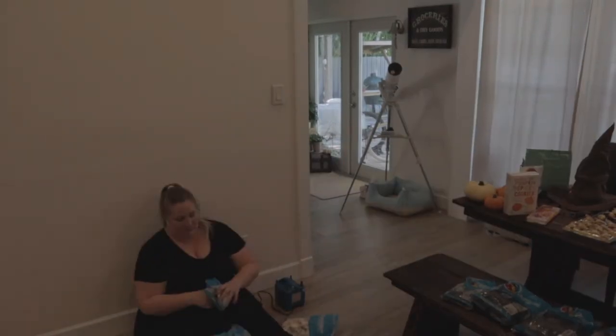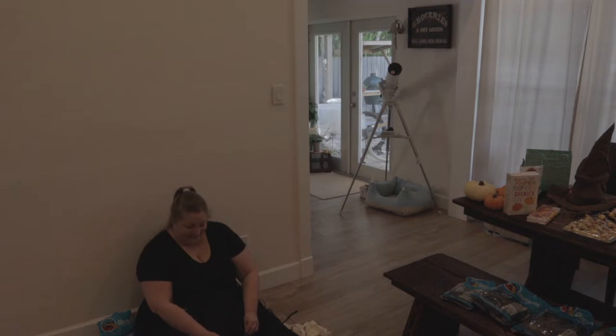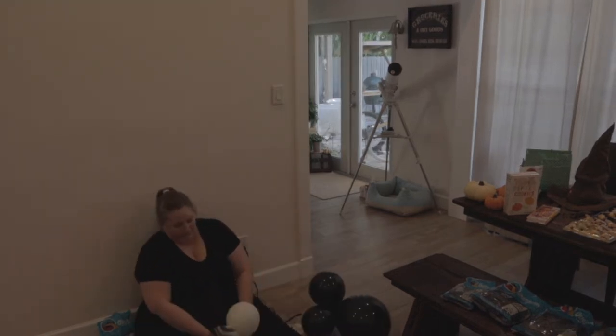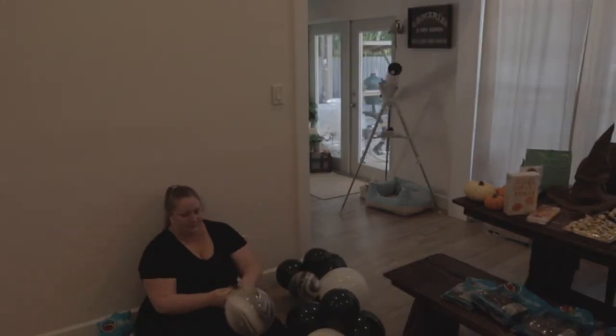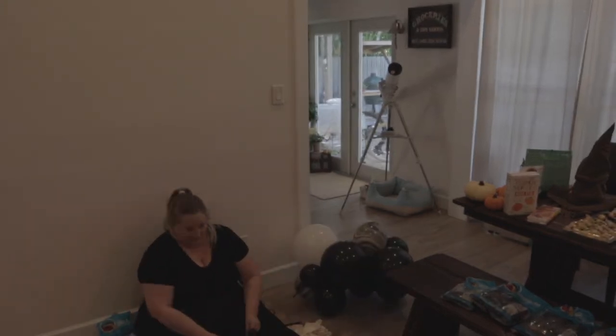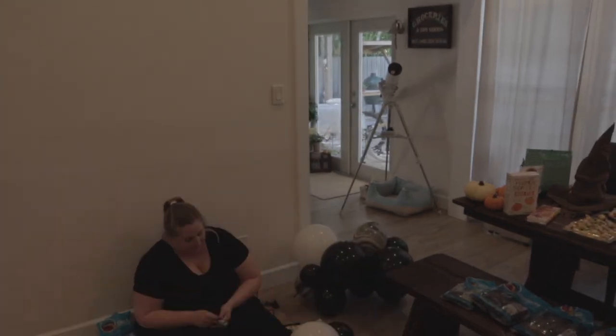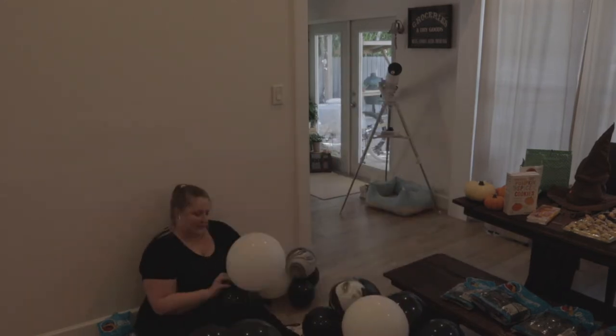Setting up on the floor, getting all my supplies out around me. I make sure to take my wedding ring off before I start, then inflate in pairs. I got two pairs, put them together to make my first quad, make another quad, put those together to form a cluster, make another cluster, and start tying these together into the garland using black 260s.